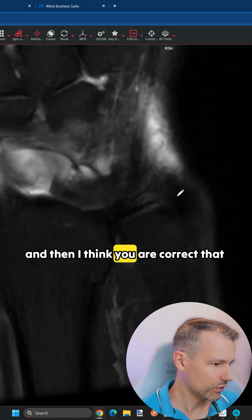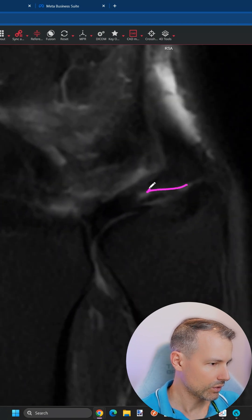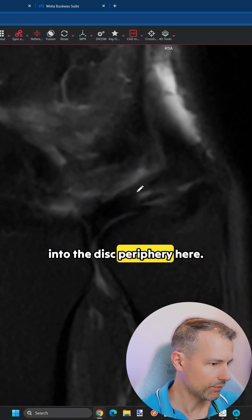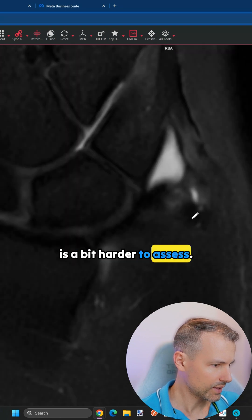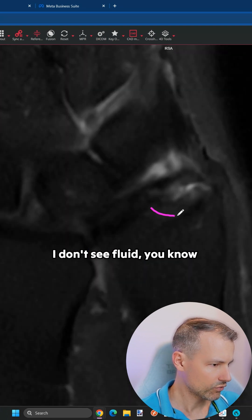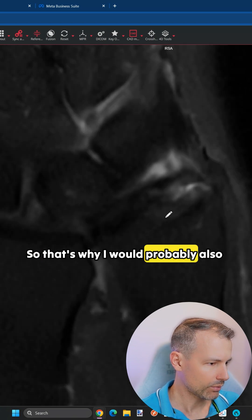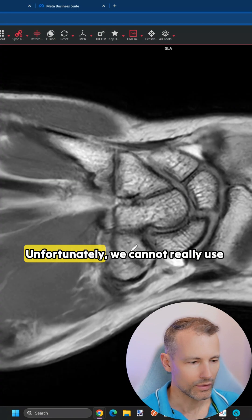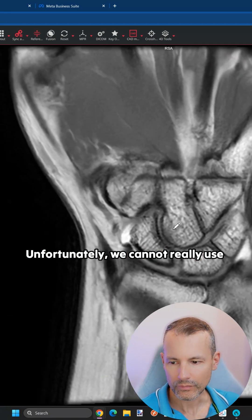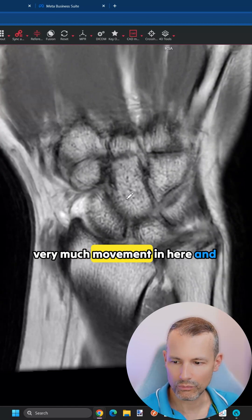I think you are correct that there is some interstitial tear component into the disc periphery here. The foveal attachment is a bit hard to assess — I don't see fluid transecting it somewhere here. So that's why I would probably also conclude, as you said, that it's intact. Unfortunately we cannot really use this T1 here because there was very significant movement.